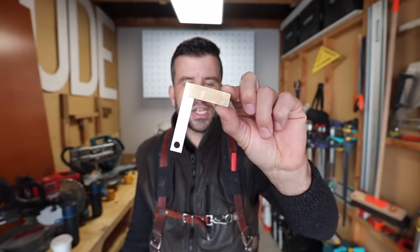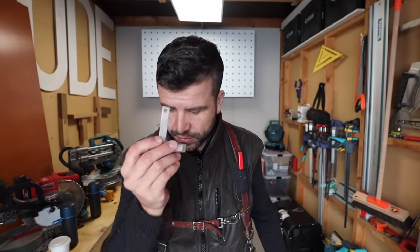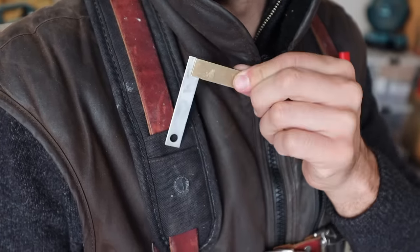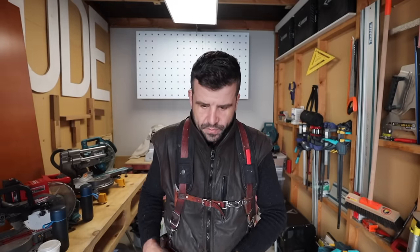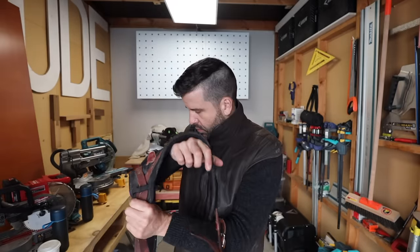One thing I used to always have is this machinist square — great for checking the squareness of a blade on a saw, or getting into little areas where the speed square won't reach. I'd usually keep it here, but there used to be a little magnet glued on to stop it falling out, and that magnet's fallen off, so it goes back in the pouch. That's my daily tool belt setup — sometimes I'll mix and match, swapping in a chalk line or changing the hammer, but that's my daily.